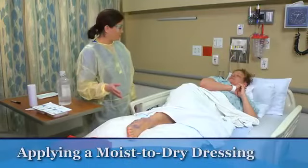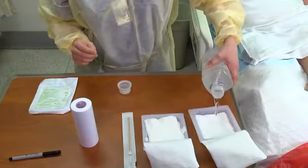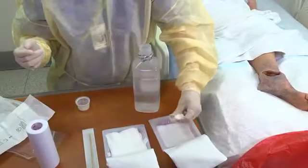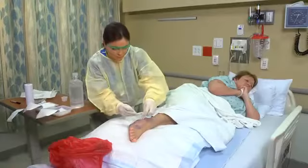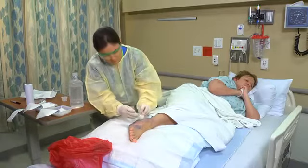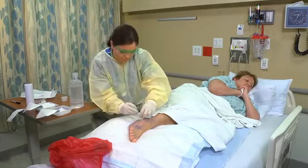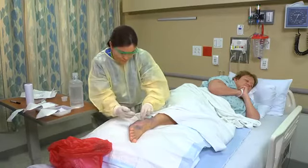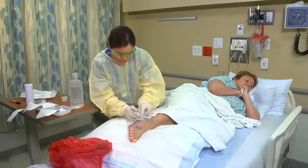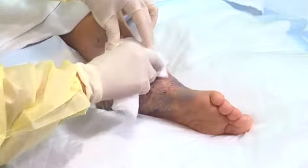To apply a moist-to-dry dressing, open a sterile package of fine mesh or loose 4x4 inch gauze and pour sterile solution over the gauze. Apply sterile gloves. Wring out the excess solution and apply the moistened fine mesh, open-weave gauze in a single layer directly onto the wound surface. If the wound is deep, gently pack it with gauze using your sterile gloved hand, forceps, or a cotton-tipped applicator until all wound surfaces are in contact with the moistened gauze. Be careful not to pack it too tightly and make sure the gauze doesn't touch the skin around the wound. Observe the packing to ensure that no dead space from sinus tracts, undermining, or tunneling remains. Then apply a dry sterile gauze pad over the wet gauze.